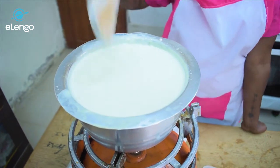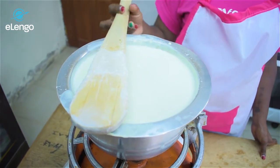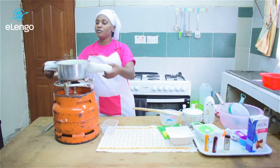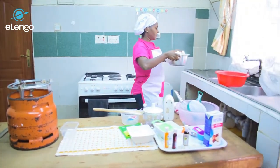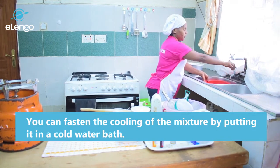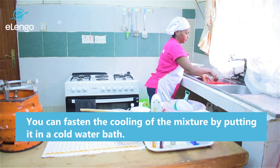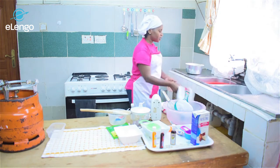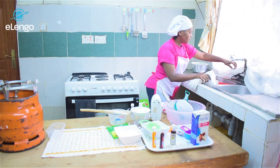We can fasten our cooling process by putting the pot in a cold water bath so that it cools off faster. We will submerge our mixture in cold water so that it gets cold quickly.